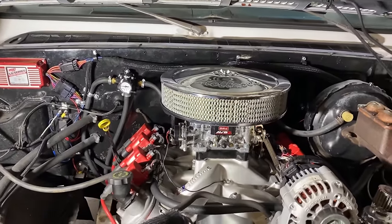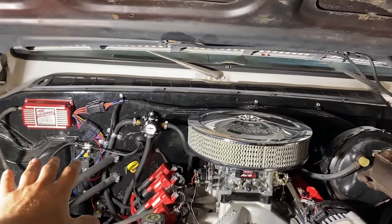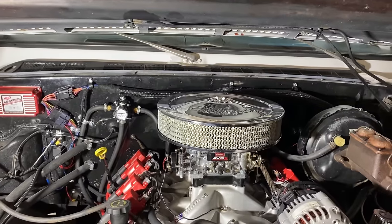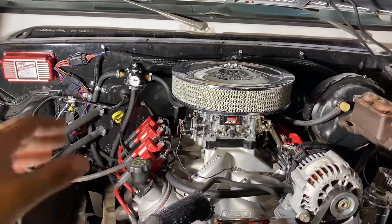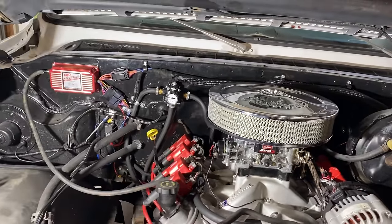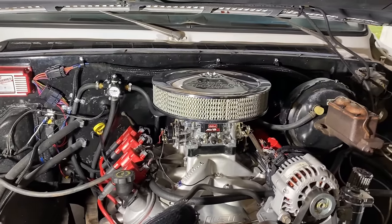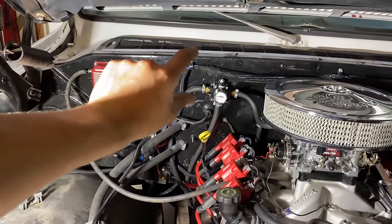Here's why I went with the carbureted setup, and this is very specific to my vehicle. This truck had a brand new tank in it — you need a baffled tank to run fuel injection, and this one is non-baffled. Second reason: I know my way around a carburetor, and not a lot of people do. Third reason: it's very simple as far as wiring.